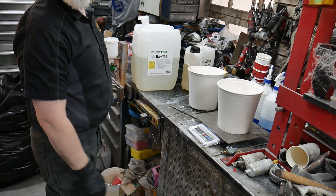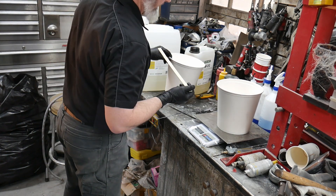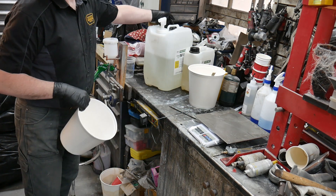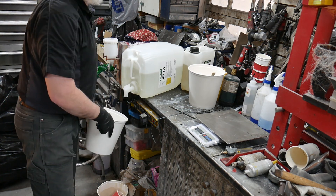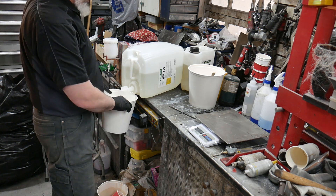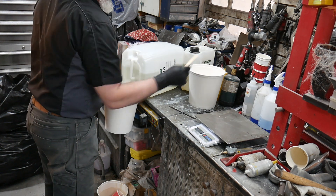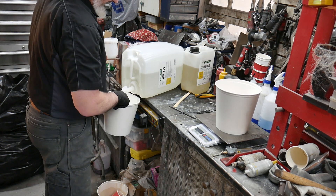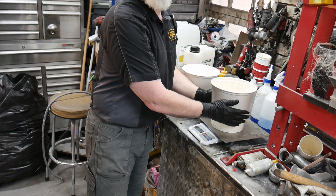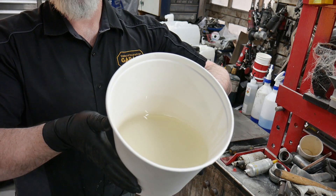We're going to zero out the scale, which I've done, and then begin adding in our first element. I need 2.35 kilograms of resin. It's going to take just a second — there, that's enough of the resin.